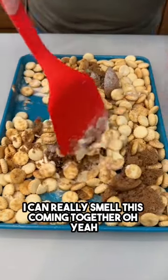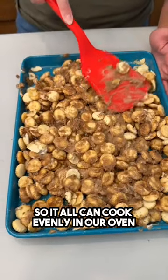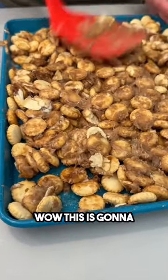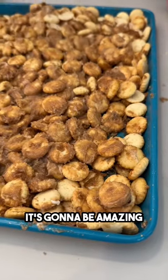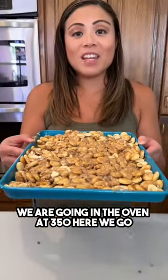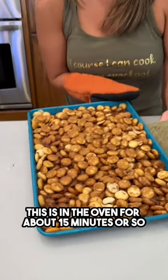I can really smell this coming together — all those flavors. Let's go ahead and get this nice and flattened on the bottom so it all cooks evenly in the oven. This is gonna create such a nice sugar coating on top of the crackers — it's gonna be amazing.